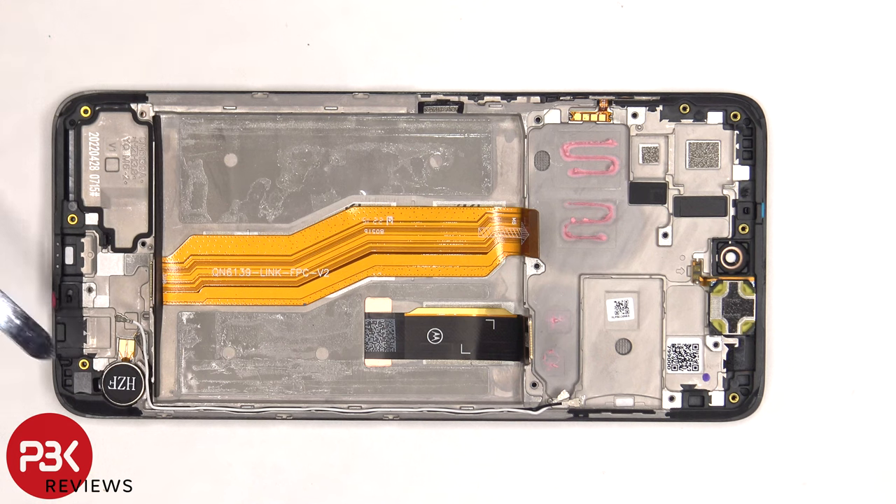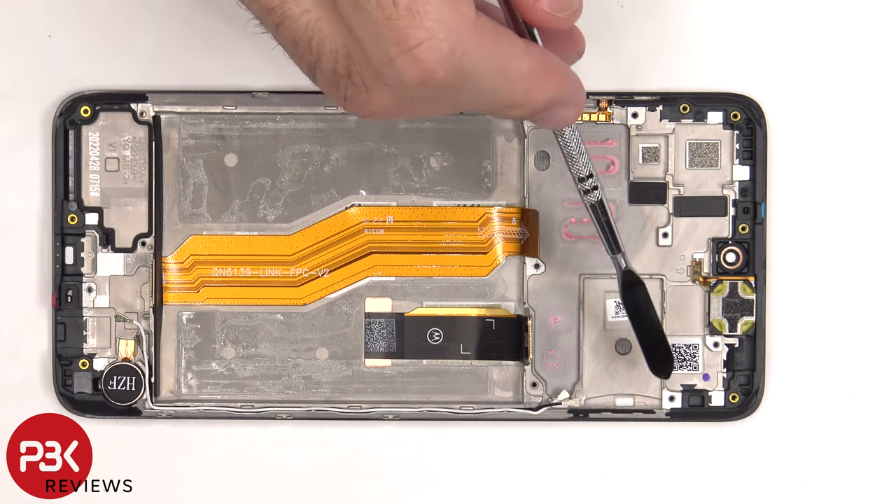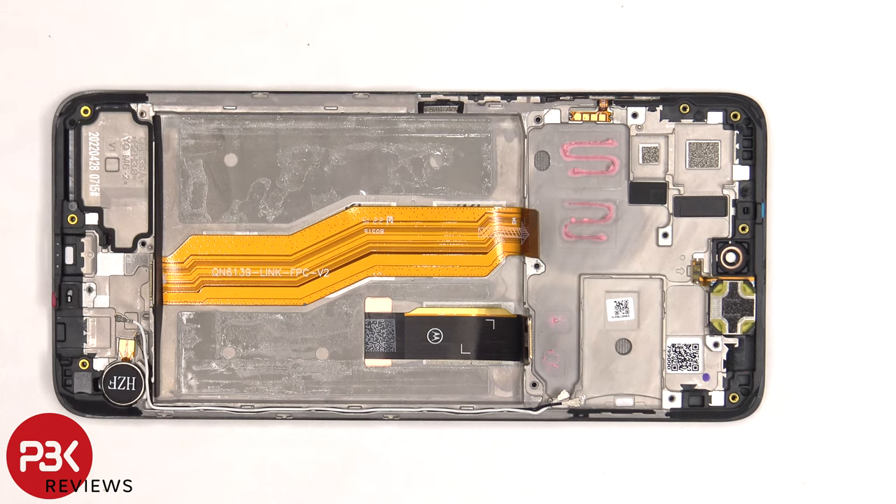The vibrator motor is located on the bottom corner and is held in with some adhesive. The flex cable for the volume keys and power button is located on this side and is also held in with some adhesive. The same goes for the earpiece speaker, which is located on top. There's another liquid damage indicator sticker on the frame underneath the SIM reader, and one which goes underneath the charger port.